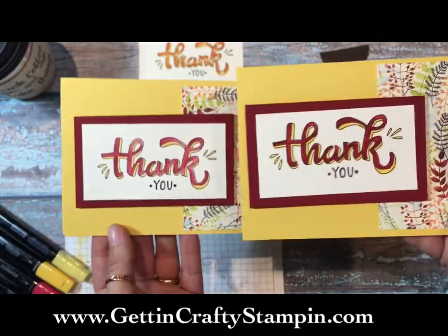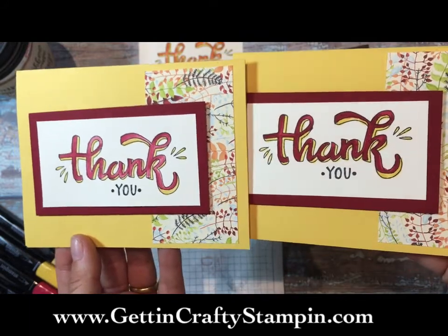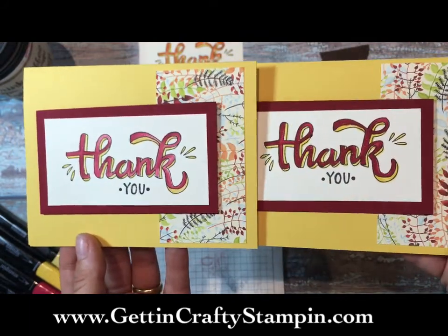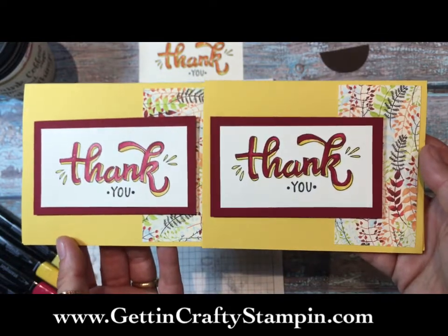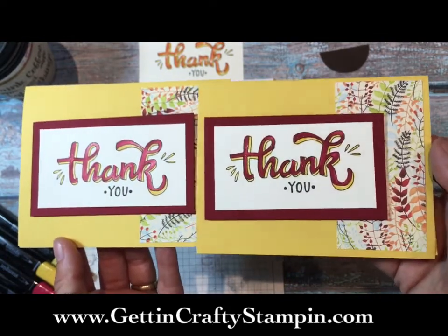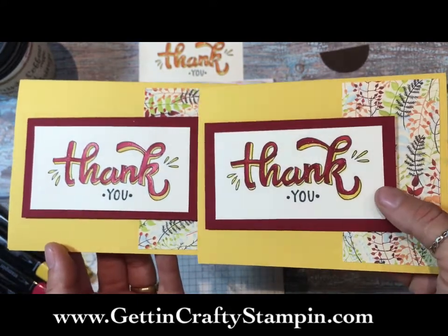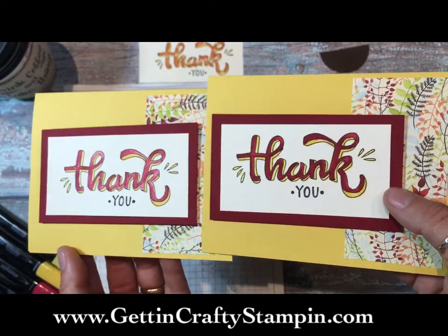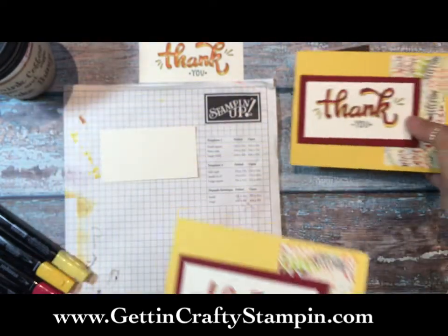I want to show you the difference - this is made with our Stampin' Blends. When you see the blends, you'll see depth, color, light, and shadow. The concentration of color and the beauty and depth you can achieve is far greater with the Stampin' Blends marker. I did add the clear Wink of Stella to the top of this card. When you use your blends, you do need to have black Memento ink pads.